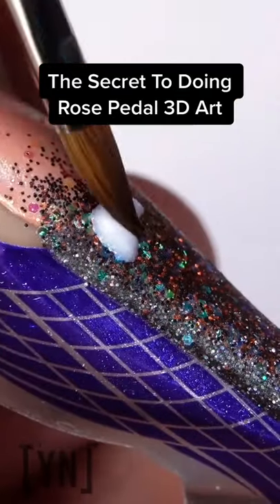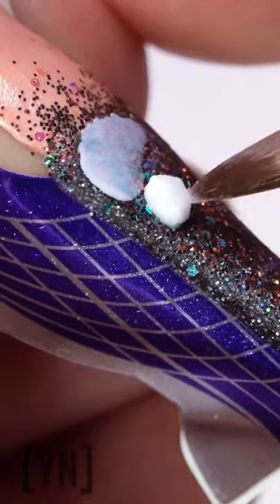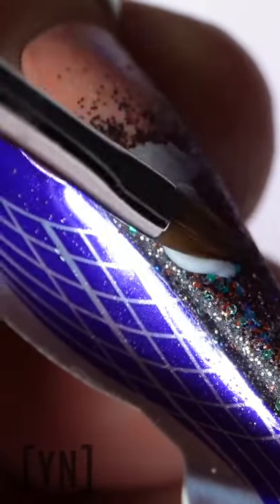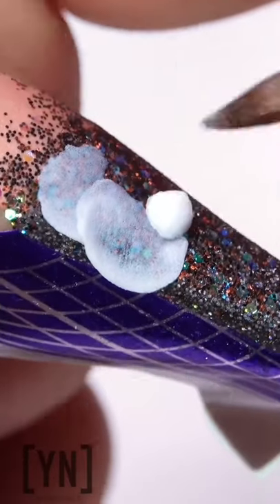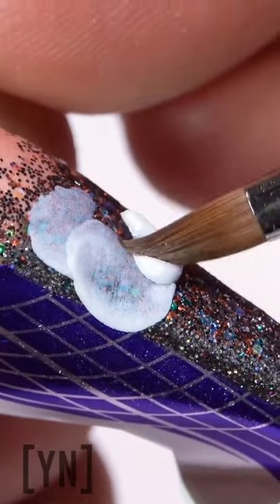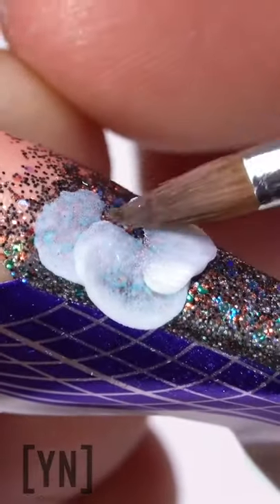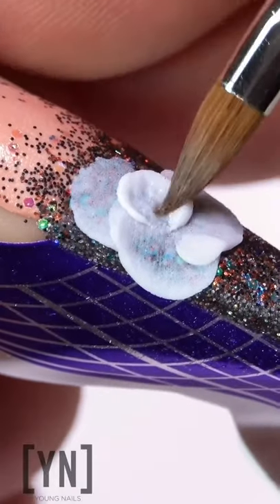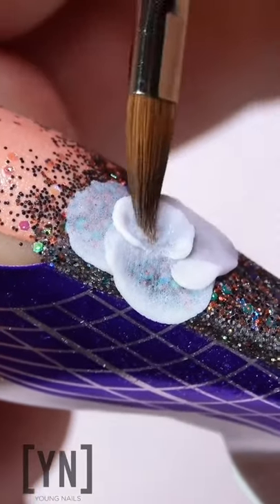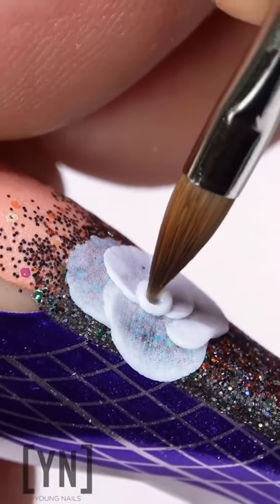The secret to doing rose petal nail art is all about flattening the acrylic and keeping a super thin layer. After you lay down these small pearls, you want to use the flat part of the brush and really press into them. Make them super thin. This is what gives you that incredible 3D nail art look — it makes the rose petals really look beautiful.